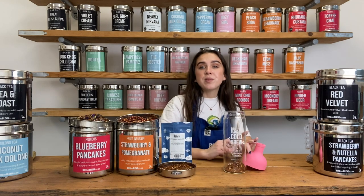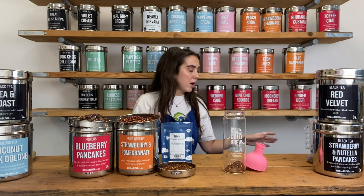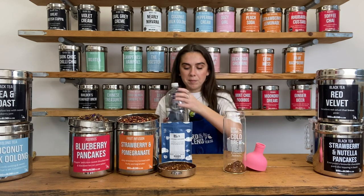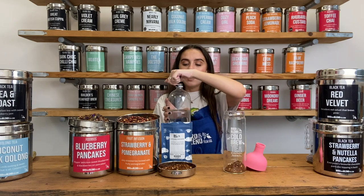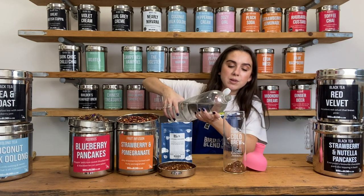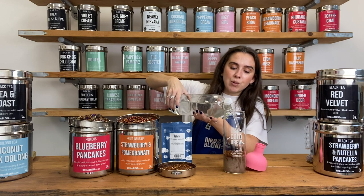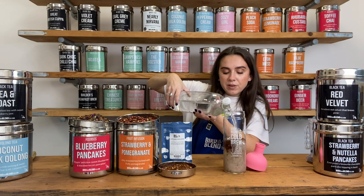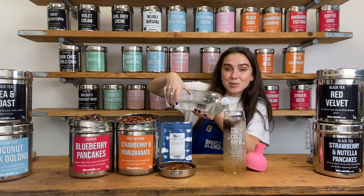You can top it up with any liquid you like — tap water, sparkling water, lemonade, milk for a milkshake, even Prosecco, whatever you fancy. I'm going to take some lemonade today and fill it all the way to the top. The only difference between cold brewing and making an iced tea is time rather than temperature. Once I fill this with the lemonade, I need to let it brew in the fridge for four-plus hours — which can feel like a long time when you just want a cup of tea.